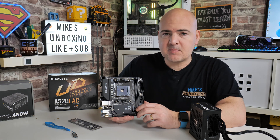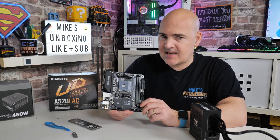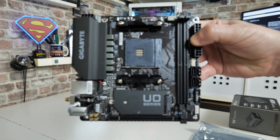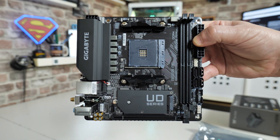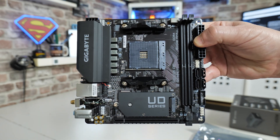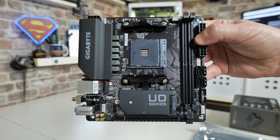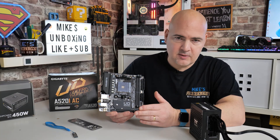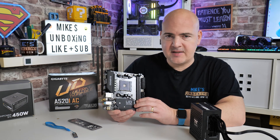In today's video we'll be doing a USB BIOS flash on the Gigabyte A520i-AC. This is a micro-ATX board, just picked this one up, so need to do a BIOS update on it. These boards only come in one particular revision, so there is only one version. Depending on how long these have been on the shelves, whatever processor you want to use is probably not going to be supported, especially if you're looking at something like the 5600G or 5700G, which a lot of people will be with an ITX platform.